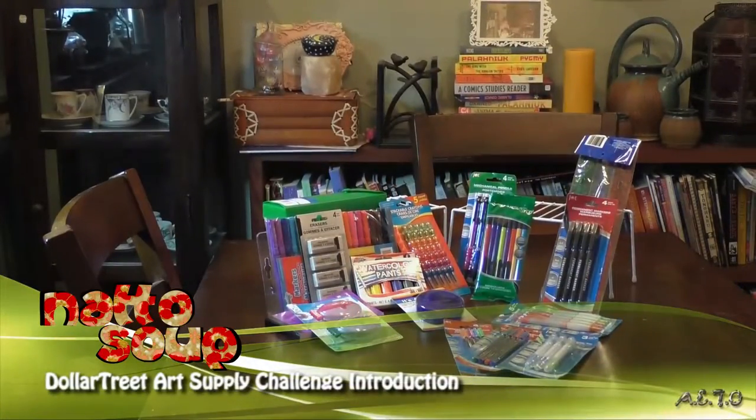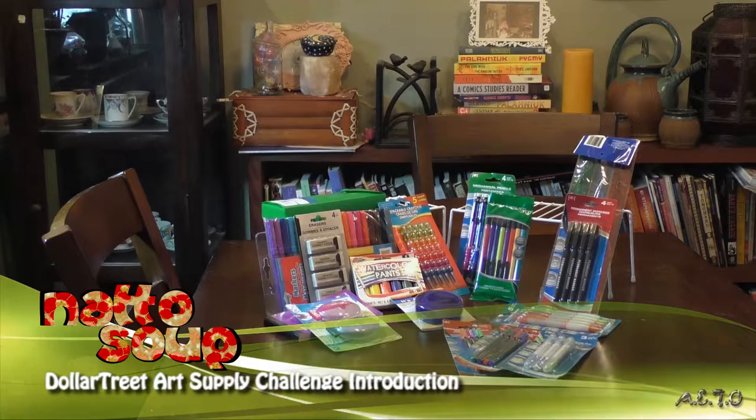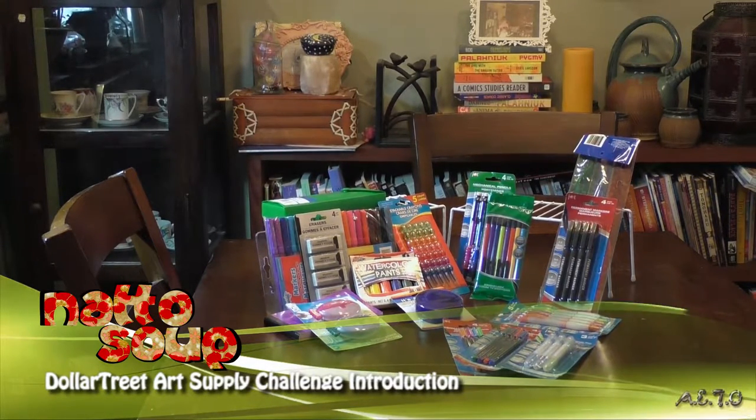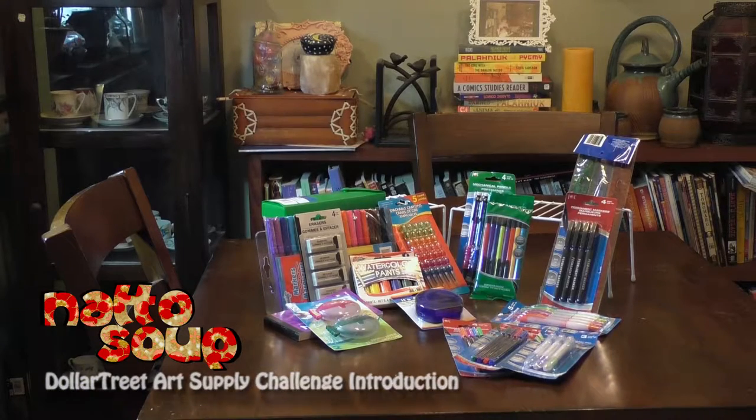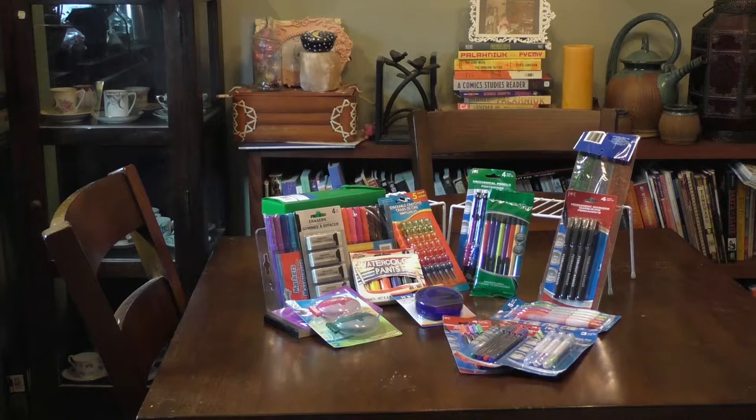Hey guys, it's Becca Hilburn, aka NattoSoup, and I'm doing another haul. This time it's for Dollar Tree — it's part of my affordable and accessible art supplies series. I've already talked about Walmart and Target, so it's Dollar Tree time.